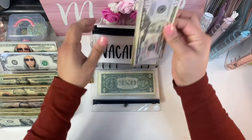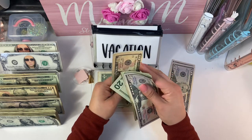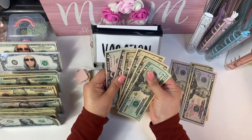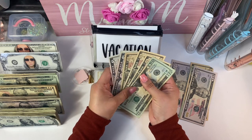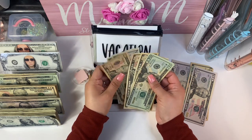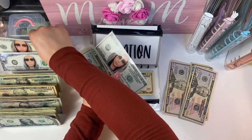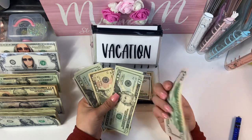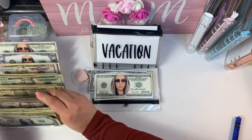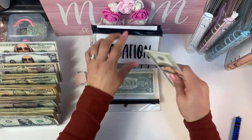Vacation is one I really have to tackle. I count $260 in here. I'm going to leave a $10 and replace everything else, putting a $250 placeholder in with the $10. Vacation now has $260 with the prop money, which makes me happy.